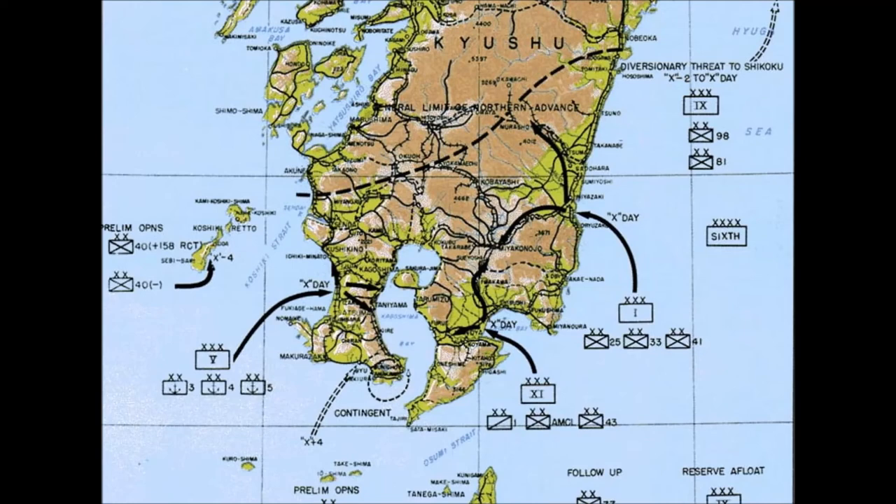Folks, this is in no way a detailed account — just a brief overview of the first part of the planned invasion of Japan, which yes, was planned, and yes, my dad was going to be part of it. Once the atomic bomb was dropped and Japan capitulated, he wound up going into Japan as part of the occupation force and stayed until mid-1946. Thanks for tuning in today and we'll see you again soon.